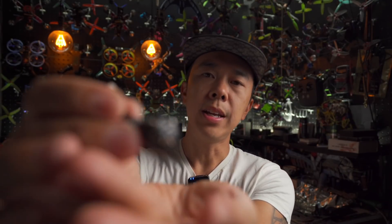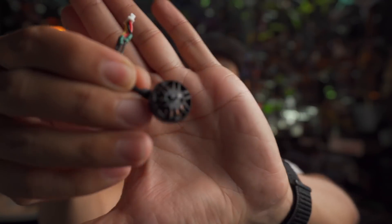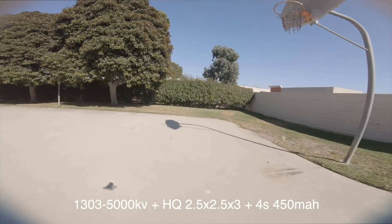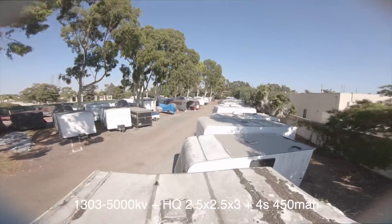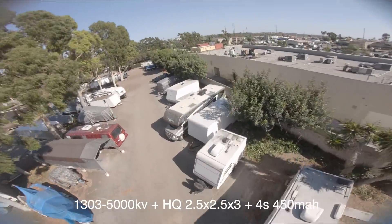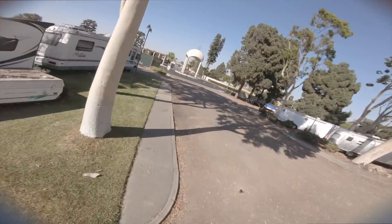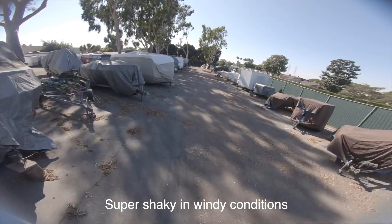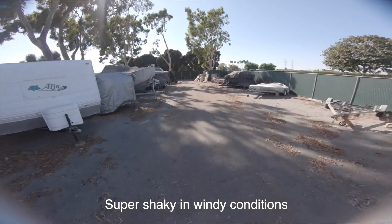Let's start off with the 1303 motor. I use the one from iFlight — it's the 5,000 kV motor — and I ran this with the HQ 2.5x2.5x3 inch prop on 4S. Honestly, I felt like this is pretty much along the same lines as a 1204. I do think it's a little bit better, but I felt like it just couldn't handle windy situations as well as some of the other motors I'm going to talk about.